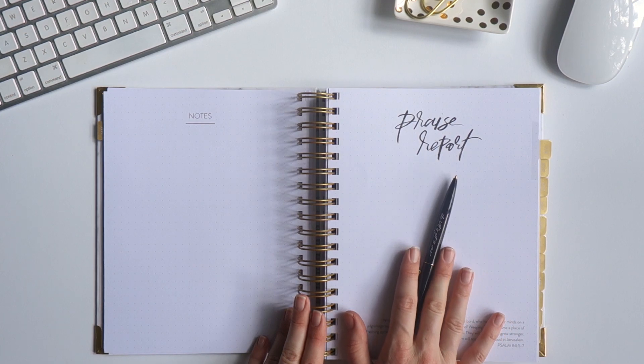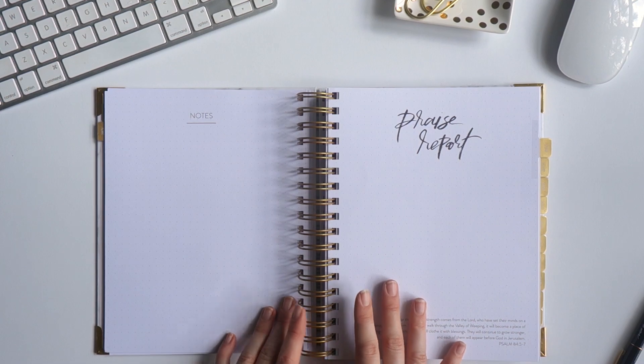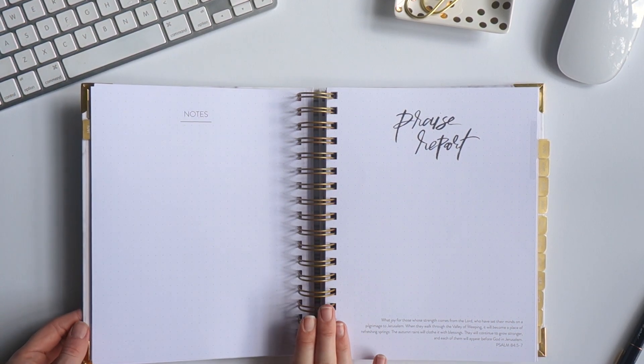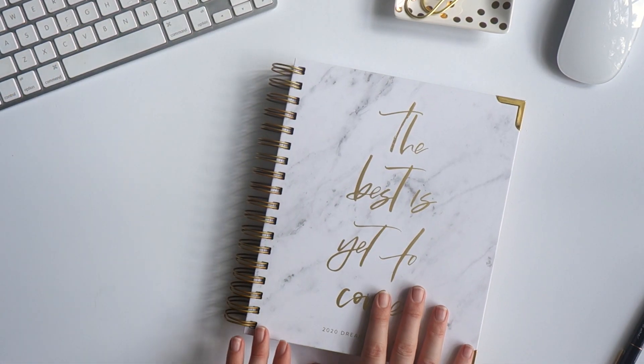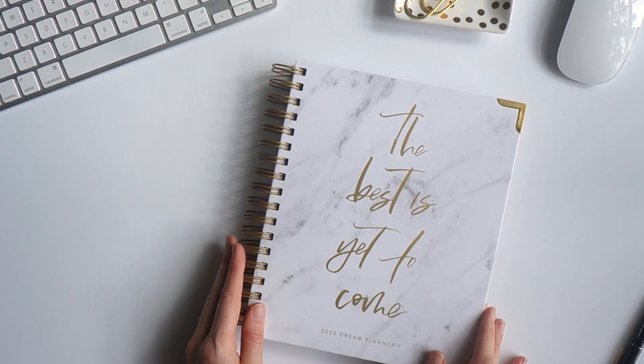This isn't just for when a big goal happens, but anything you're thankful for, so we can always be focused on thanksgiving in our hearts. I hope this has blessed you, and remember your purchase really matters — we gave 10% of your purchase to fight human trafficking through our partnership with A21. Thank you, and I hope you have a wonderful day. Bye!